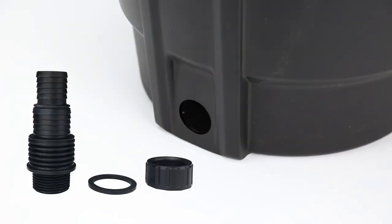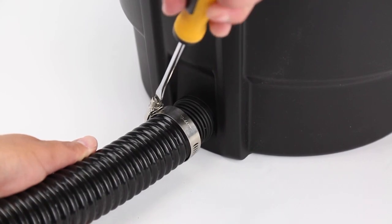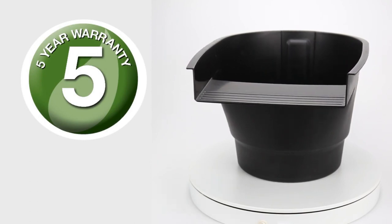The filter is compatible with pump flow rates from 2,000 to 20,000 litres per hour, and the included multi hose fitting is compatible with most 25 millimetre, 32 millimetre or 40 millimetre pipe or tubing, making installation quick and easy. The pond waterfall filter is backed by a five-year limited warranty to ensure years of reliable filtration.